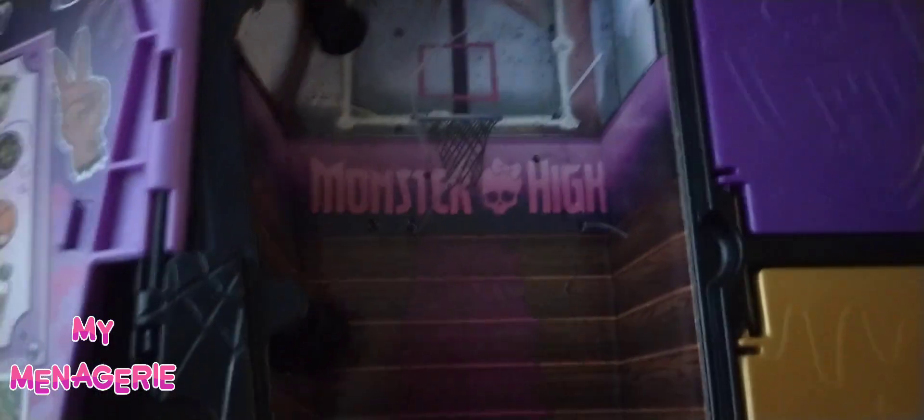The inside of the coffin is really great and I've actually used it as a display piece in my room. There are holes on the back so you can hang it on the wall — I hung mine up and Claudine just sits inside.